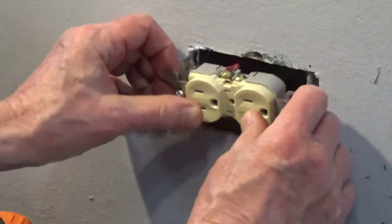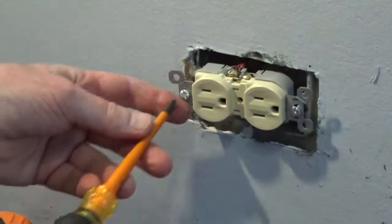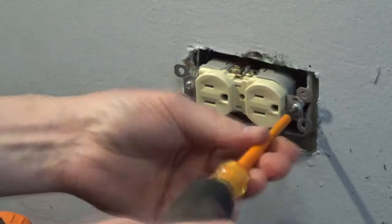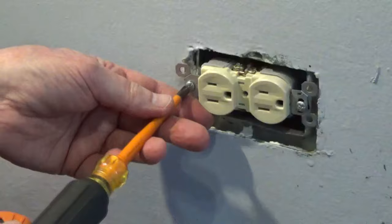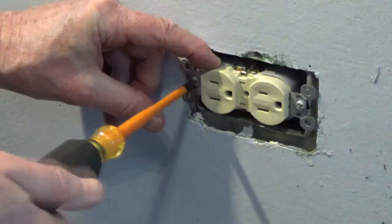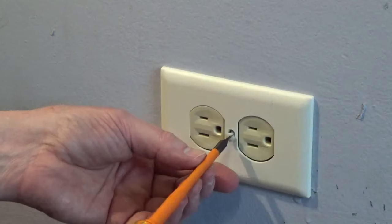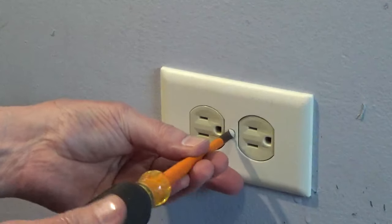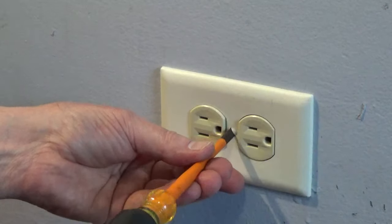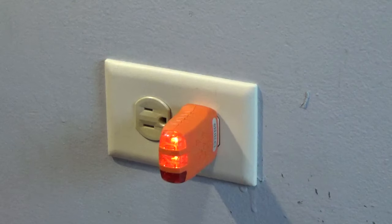Fold the wires into the box and screw down the outlet. Put on the cover. Turn the power back on and test the outlet.